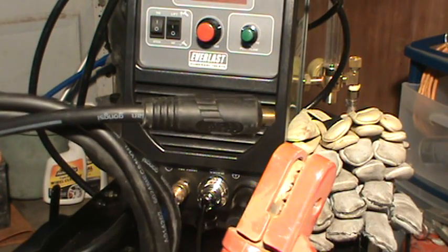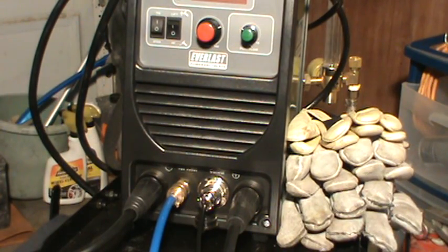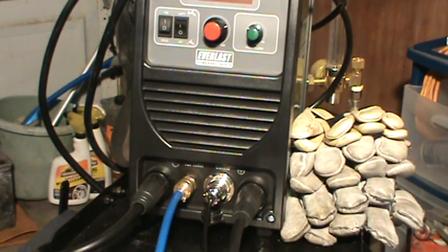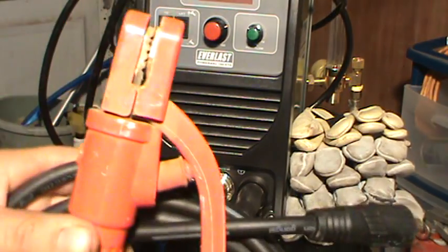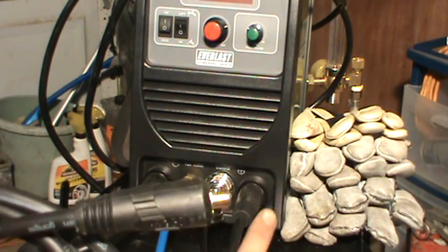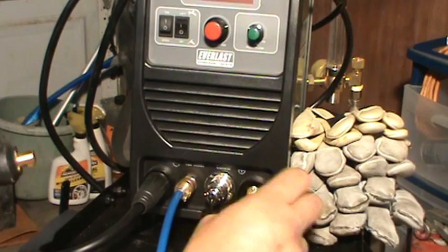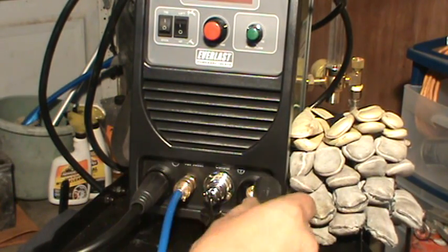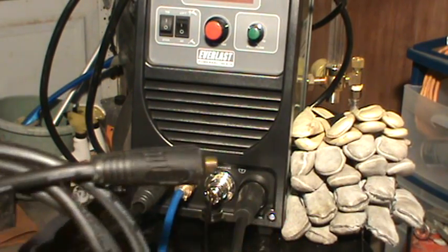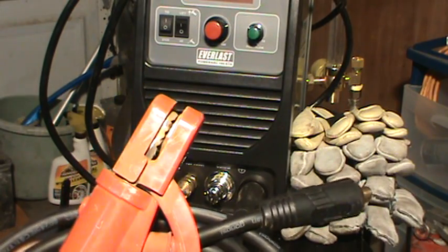Now when you want to use your stinger — when you want to do some stick welding — you've got to switch over. You've got to do DCEP and put this over here, and then you've got to switch the ground lead over to the other side, and put this one in here.